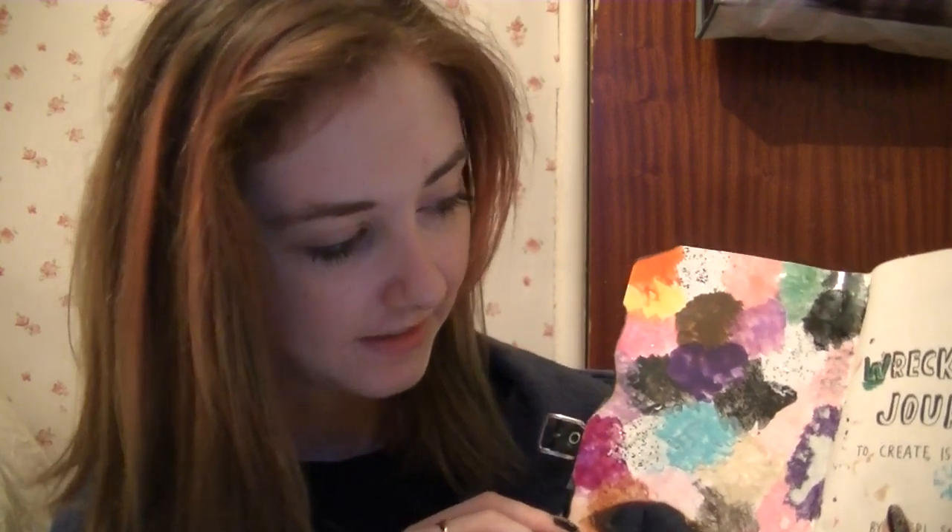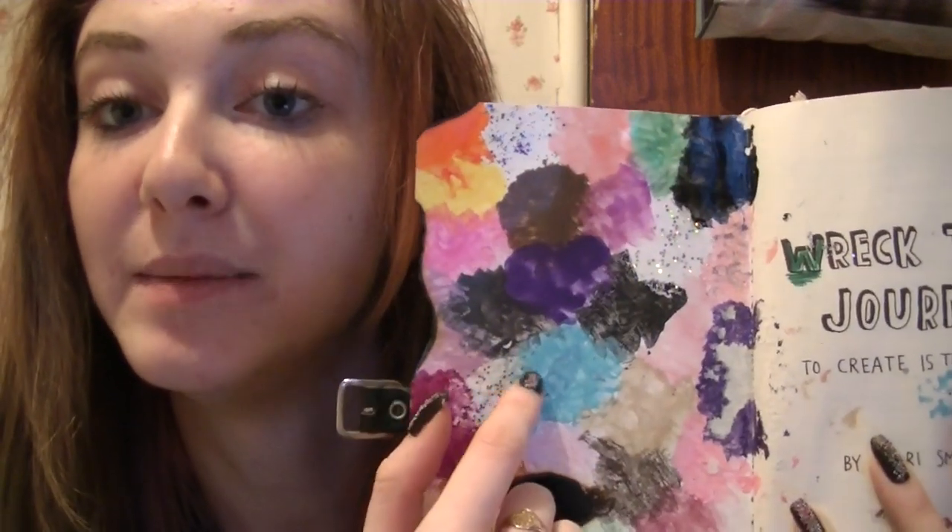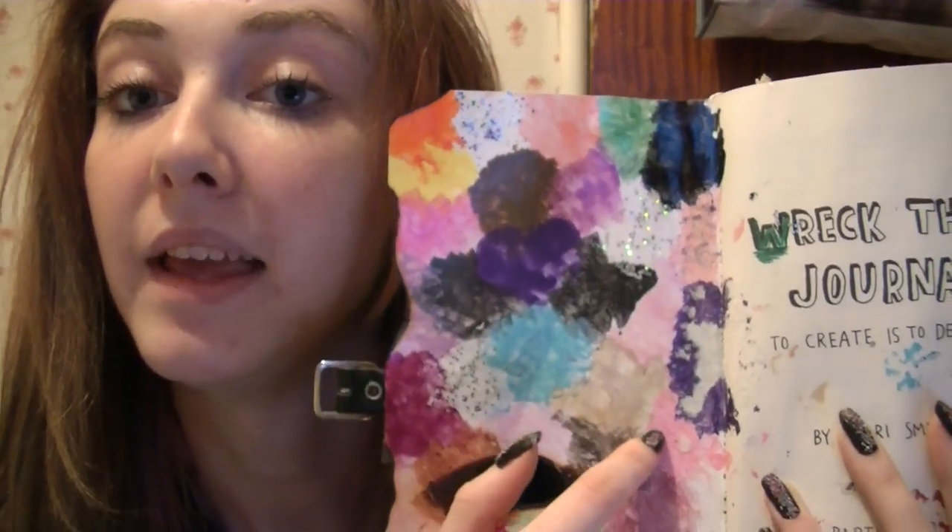I wanted the journal to kind of be part of me — like totally show people what I'm like, have my personality sort of thing. So this page, which is the very first page, the inside cover, is covered in all my nail varnishes. So it's got the black ones, crackle effect, sparkly ones, blue, pink.